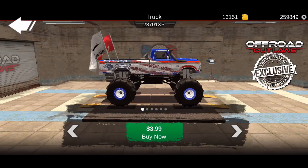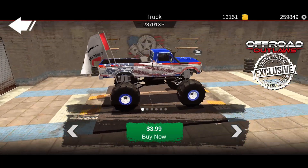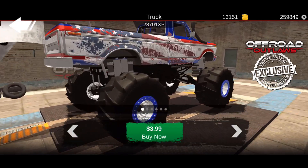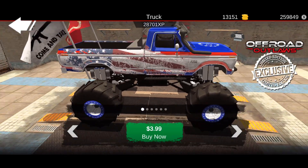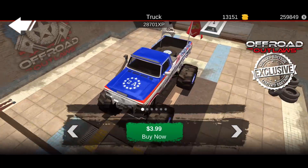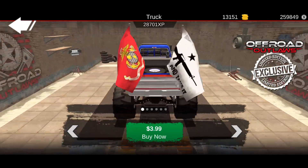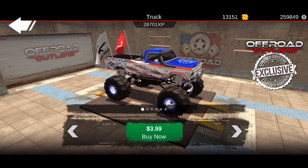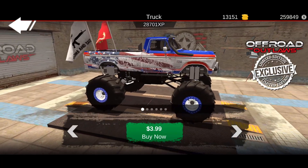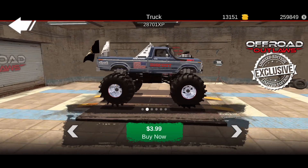It looks like they are actually monster trucks. Whoever did this one did a really really good job — I like how the flag is incorporated into the bed and the side of the vehicle. It says '2A' on the hood and he's got flags sticking out the back; one of them says 'Come and Take It' with a gun on it. I really like this build — it is a really nice F-250.